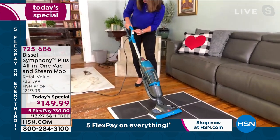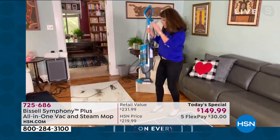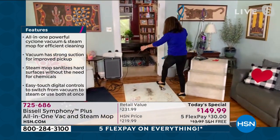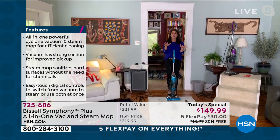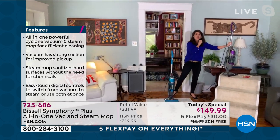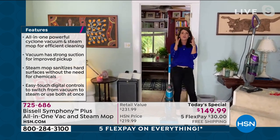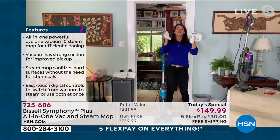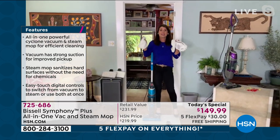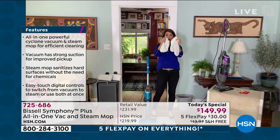We fought to get all of these units that we could today. This is the exclusive teal — it will only ever be here. This is your Symphony Purple as well. Right out of the gate when you get this home, you do not have to buy anything again at the store. You're getting two luxurious microfiber mop pads plus one with the scrubby stripes — great for makeup, pet messes, sticky messes, you name it.